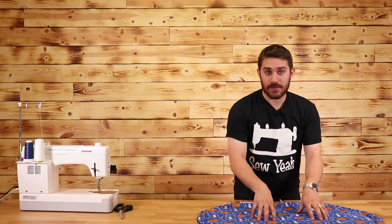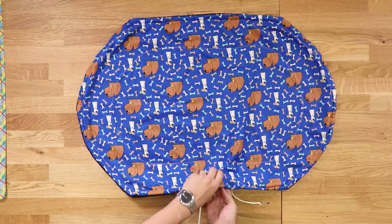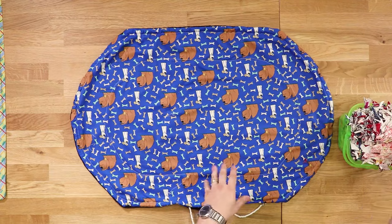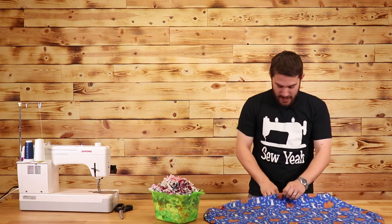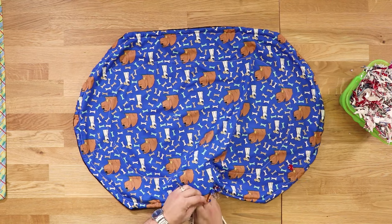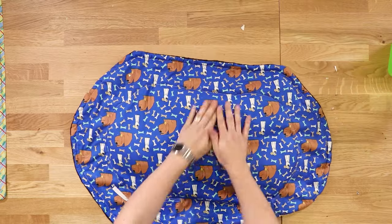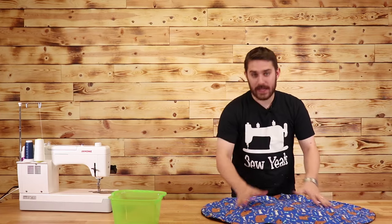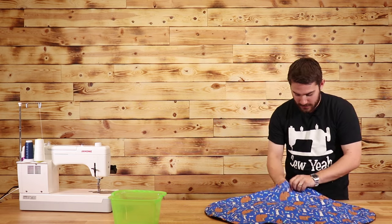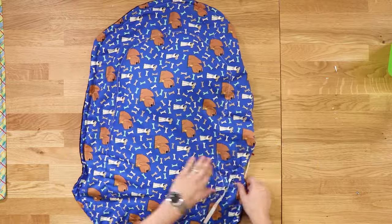Our next step is to start stuffing this dog bed, which is two parts. The first part is to get our scraps and start stuffing them into the seven-inch hole on this side. I'm going to take a handful and stuff it right through — we want all this stuffing in the center portion of the dog bed. I've got about four inches worth of scraps in the center; I'll make sure it's spread out nice and even, then take it to the sewing machine to seal off the center hole.